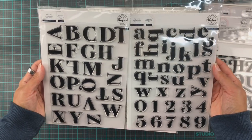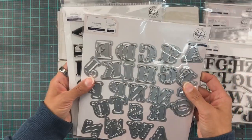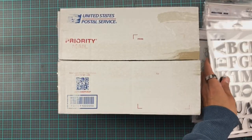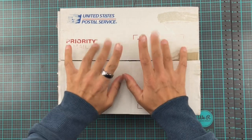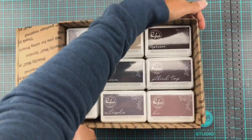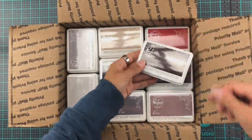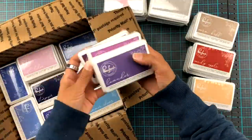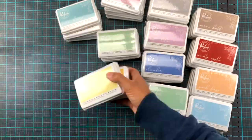And then we have Heather's Upper and Lowercase stamp sets, and for this one I also have the matching dies. Sadly the lowercase one was out of stock. Now, the reason I went so crazy with the stencils and stamp sets is because I was in this box! I was super excited to get contacted by Pinkfresh Studios — they asked if I wanted to play with their inks, and it was like, yeah, duh, that's a trick question, right? So they sent me this box of inks.